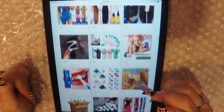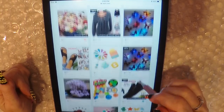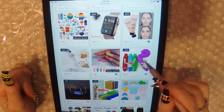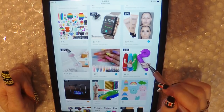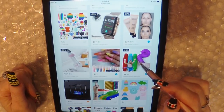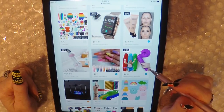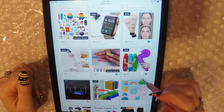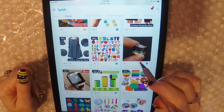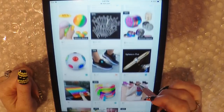Oh look, a sex toy. Okay, we're not looking at those. No, that's not this type of channel. I've seen people use these things for ASMR — tapping on them and talking into them and stuff like that. But this looks like it's actually a hula hoop. Based on your purchases — my fake purchases. All this stuff is fidget toys based on my purchase.